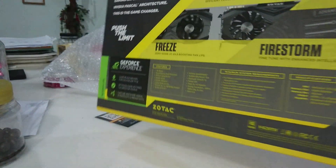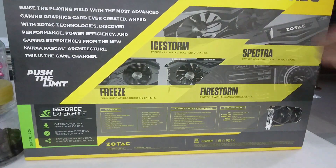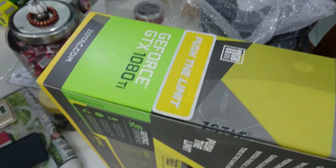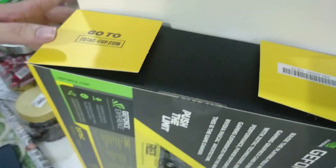Without further ado, we're gonna take a quick look at the box. You can see all the specifications stated around on the box. We're gonna open the box and see what's inside the packaging and how it looks.